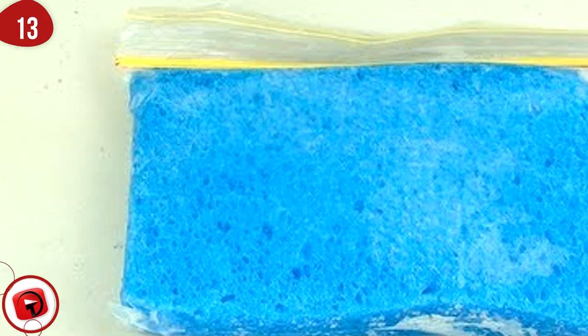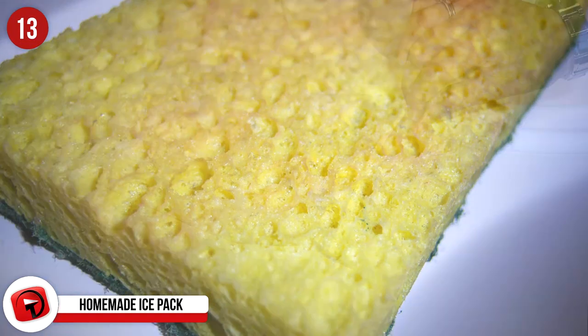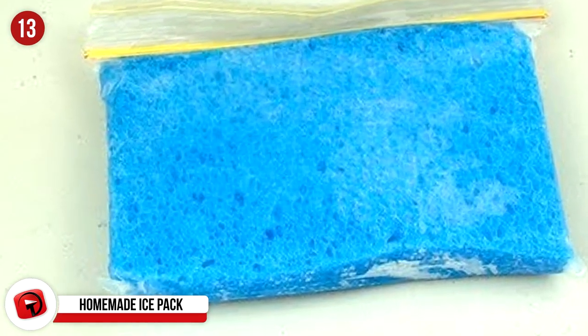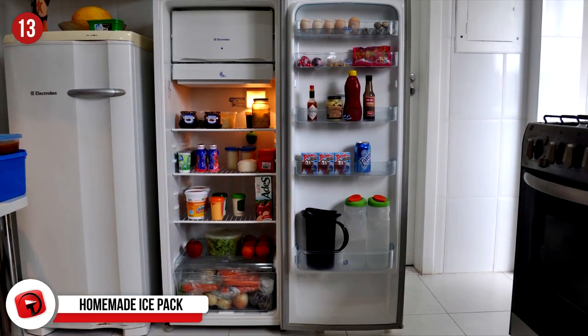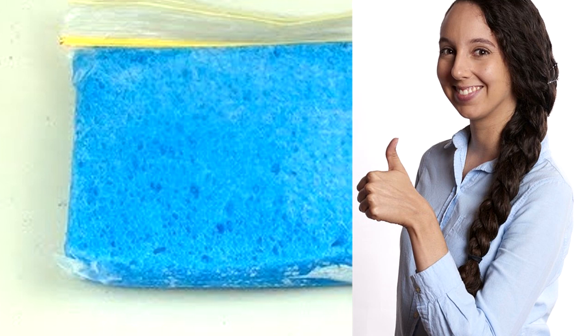Number 13: Homemade Ice Pack. This easy-to-make ice pack only requires two things — a sponge and a plastic bag. Put the sponge in the bag and fill the bag with water so that the sponge soaks up the water. Once that's done, stick it in the freezer until you need to use it. This hack also prevents any drippage that other ice packs might cause.